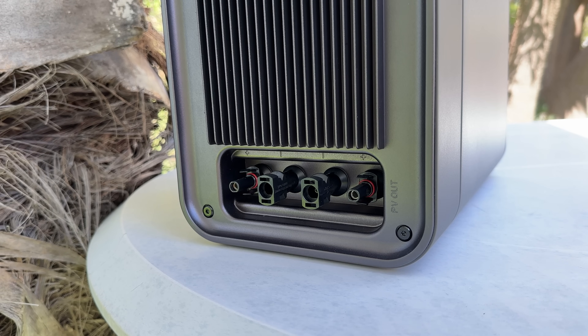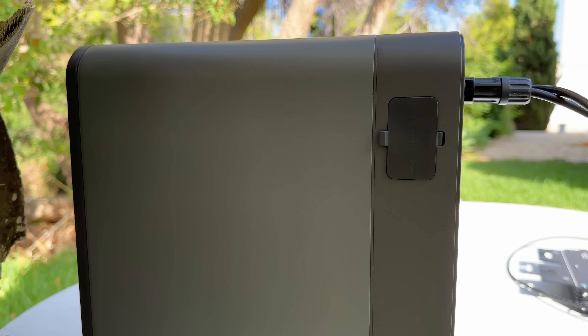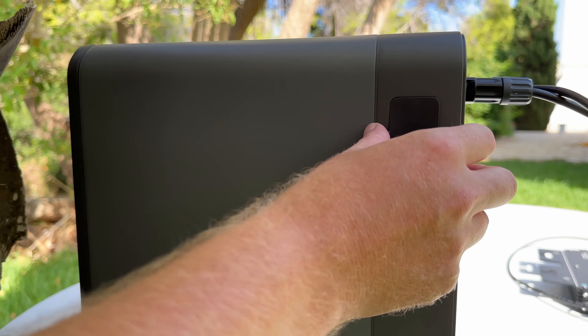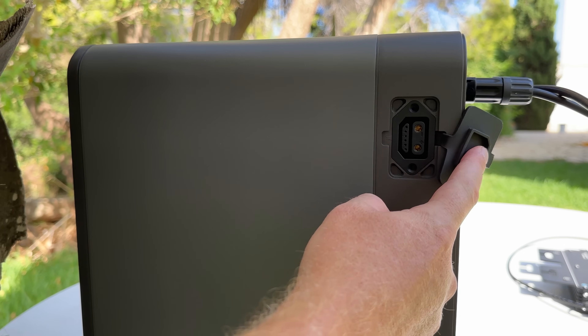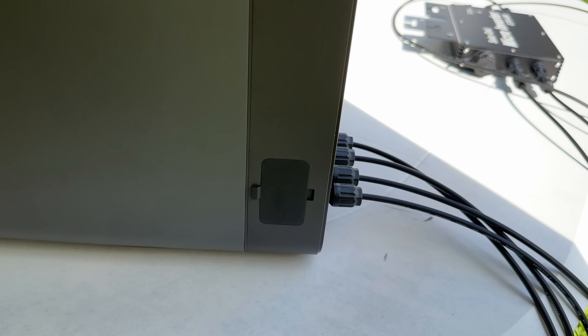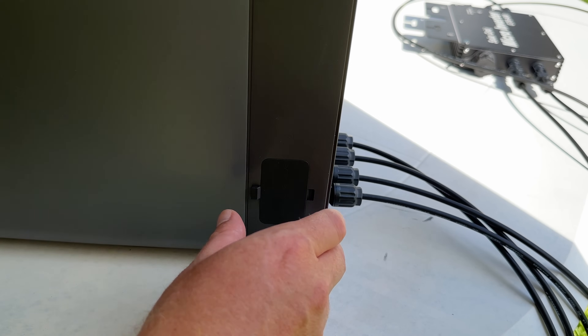The storage system is expandable. There's a rubber gasket covering the expansion port to keep it waterproof, and this is where you can take the capacity from a single unit's 2.24 kilowatt-hours right up to 6.72 kilowatt-hours — that's two additional units you can plug in.